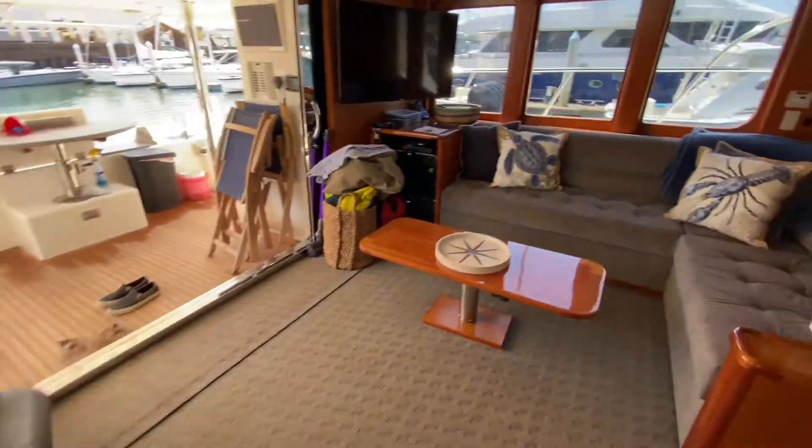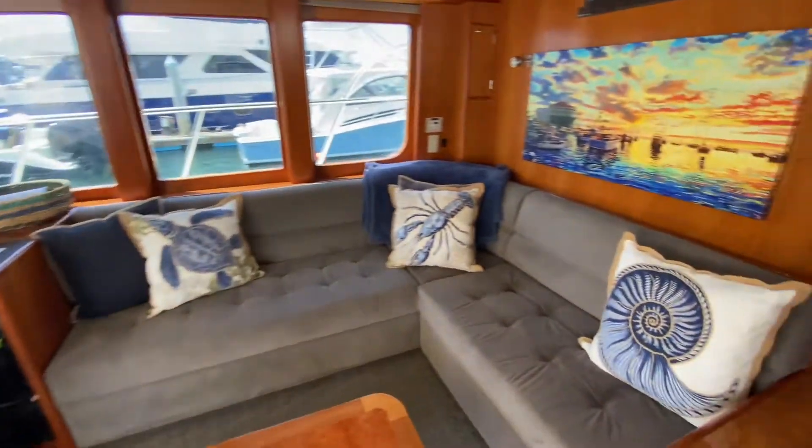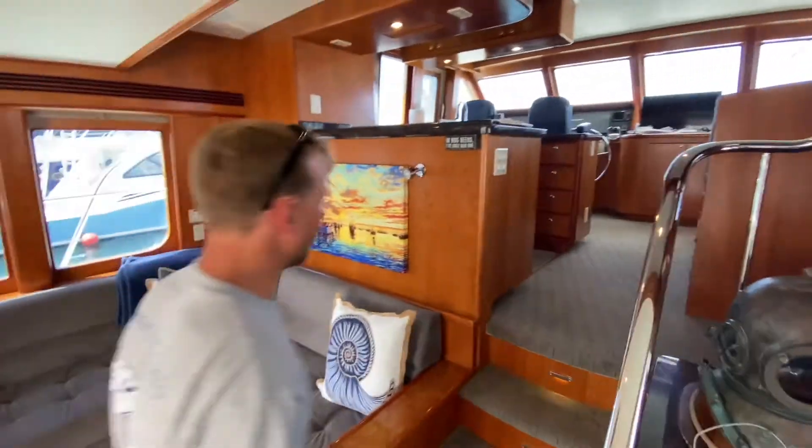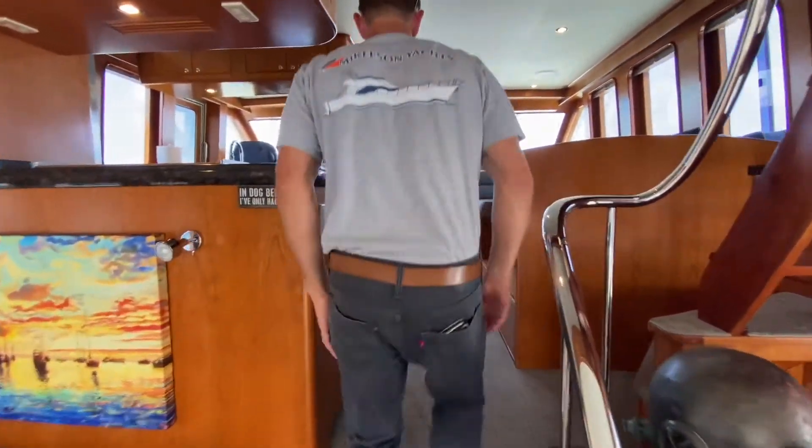Up this little landing, these stairs into your main salon, and then you've got another small flight of stairs up to the galley.